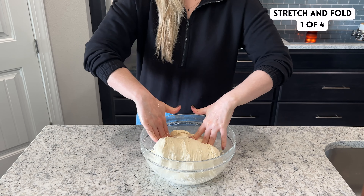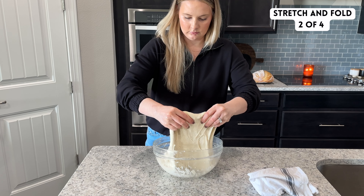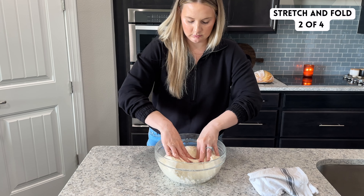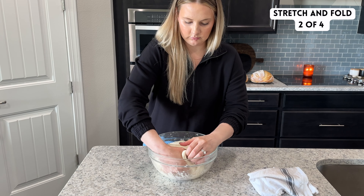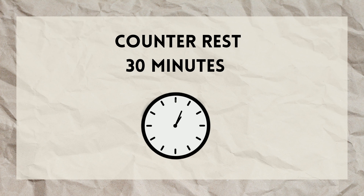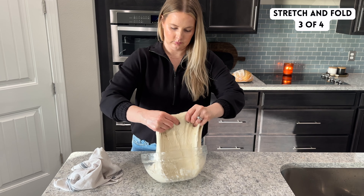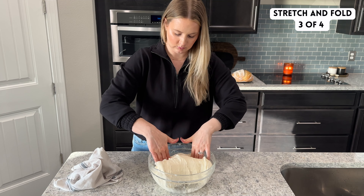Cover the bowl again with a lid or damp towel and allow it to rest for 30 minutes. Repeat another three rounds of stretch and folds this same way with 30-minute rest periods in between each. A great tip to minimize the amount of dough sticking to your hands during stretch and folds is to wet your hands with water each time before handling the dough.